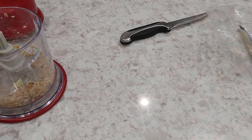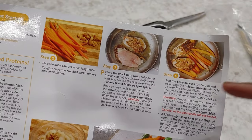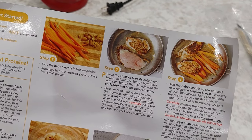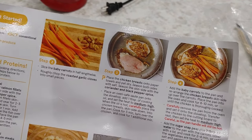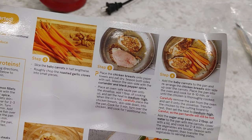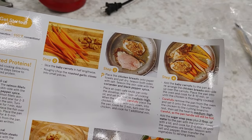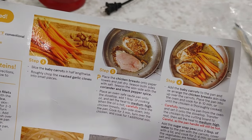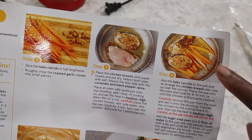So after we flip our chicken over, we're supposed to add the carrots to the pan and rearrange the chicken breast skin side up over the carrots. Then place the pan in the oven and cook for another 10 minutes. It doesn't have to be side by side — the chicken is actually supposed to go on top of the carrots. Thank God, because I've got a small skillet. So we'll cook it skin side down three minutes, flip it, cook it one additional minute, and then we'll add the carrots.